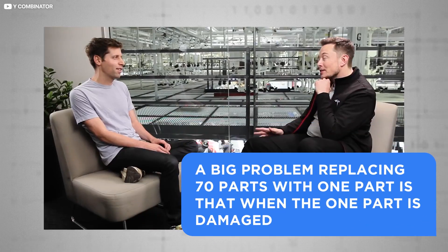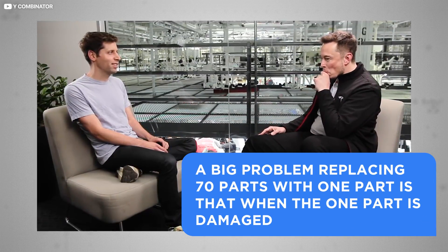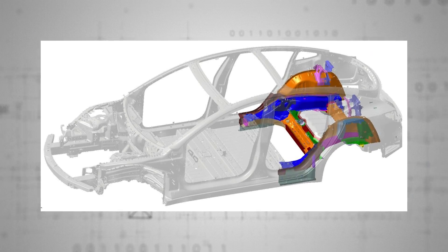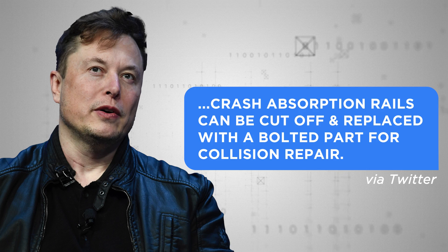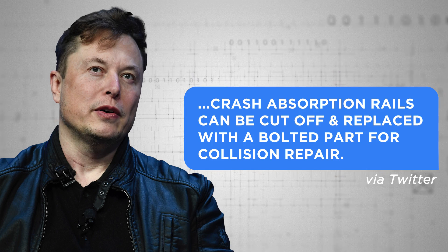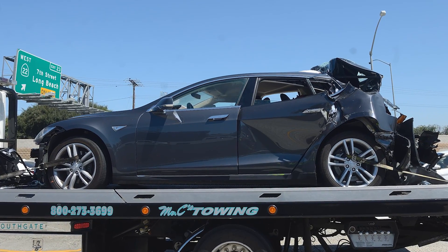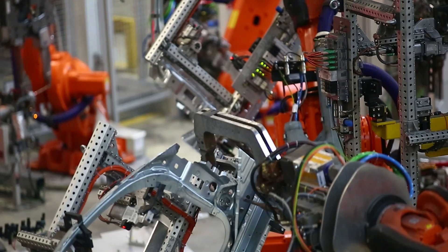Sounds too good to be true? Critics have pointed out that a big problem with replacing 70 parts with one part is that when the one part is damaged — say by a careless accident — the entire rear underbody is too awkward and prohibitively expensive to replace. Elon Musk himself weighed in on Twitter to say the car's crash-absorption rails can be cut off and replaced with a bolted part for collision repair. If the collision is severe enough, the car is of course a write-off, but that's also true of most other contemporary vehicle designs.